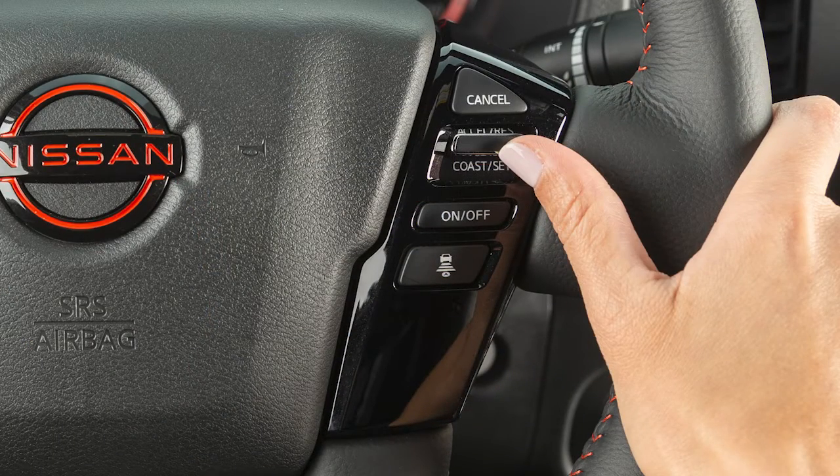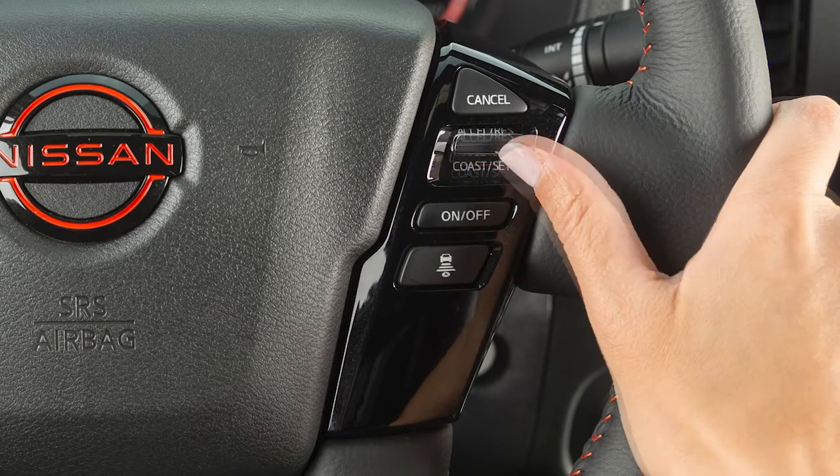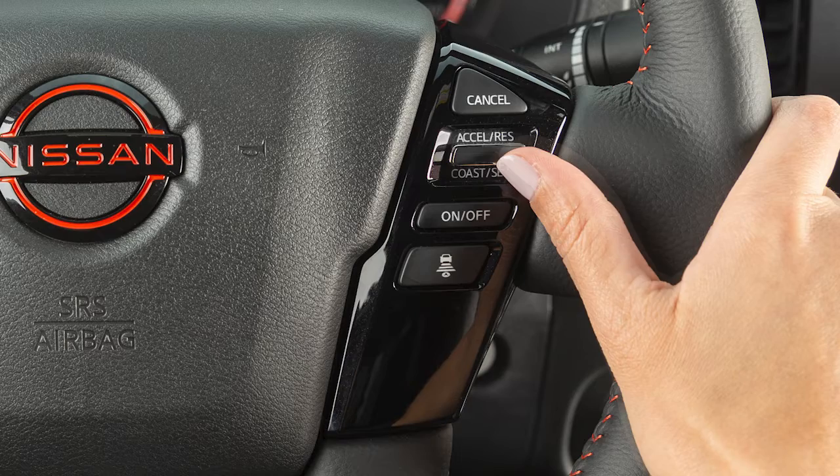To change to a faster cruising speed, push up and hold the Accelerate Resume switch. Release at your desired cruising speed. If you push and quickly release this switch, each push will increase your set speed by about 1.6 km per hour.